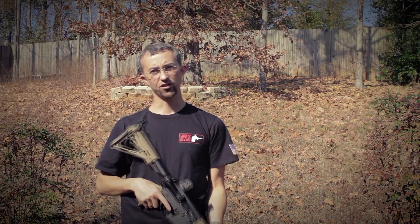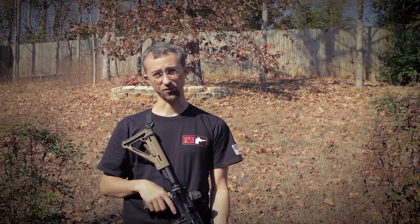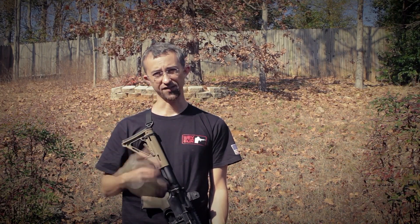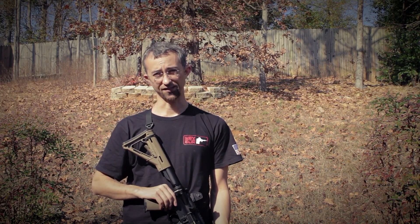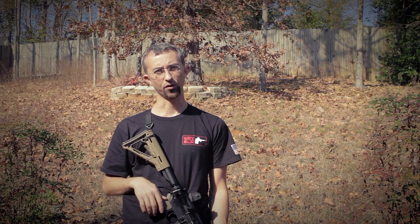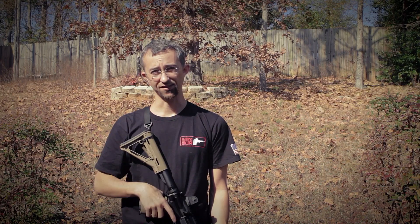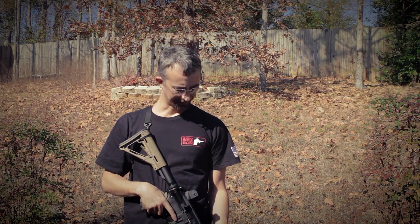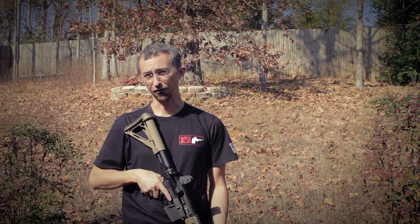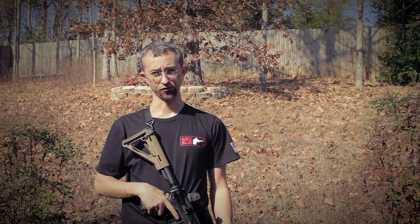You should check out the Proctor Sling at wayofthegun.us, which is Mr. Proctor's website where he sells his excellent sling and also schedules his training classes. I look forward to checking out one of his training classes very soon since I'm just here in Georgia and he's my neighbor in Alabama. I really like this sling — it's very affordable, very easy to use, and incredibly useful.